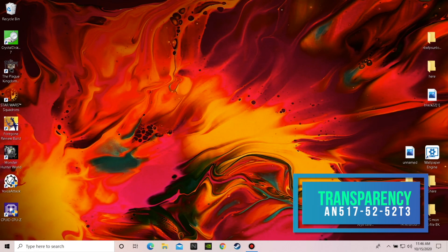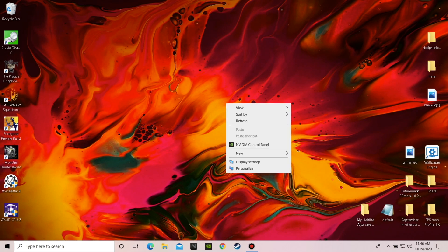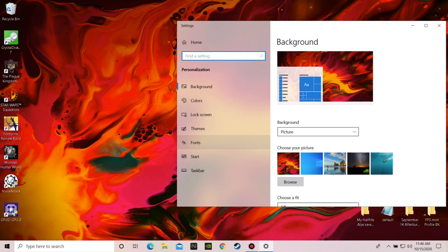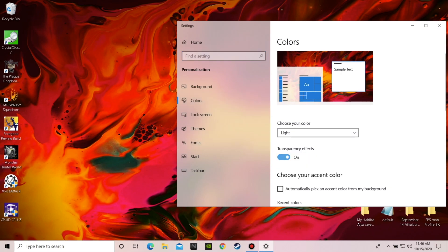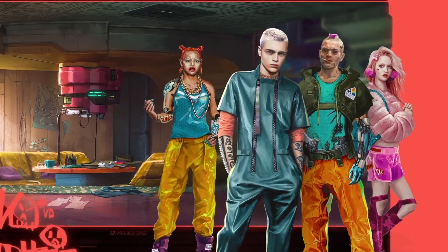If you want to gain a little more performance, try disabling transparency effects. These special effects look very impressive, but they also use your laptop's resources. Turn off these effects to gain a small boost to speed. Right-click on the desktop, select Personalize, select Colors, then toggle Transparency Effects to Off. You don't have to restart the machine, but it's probably best that you do just to make sure everything takes effect.